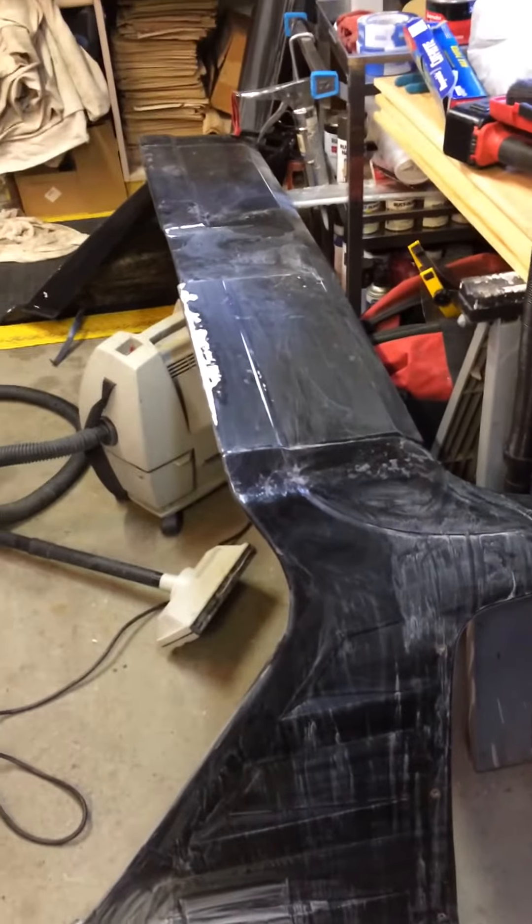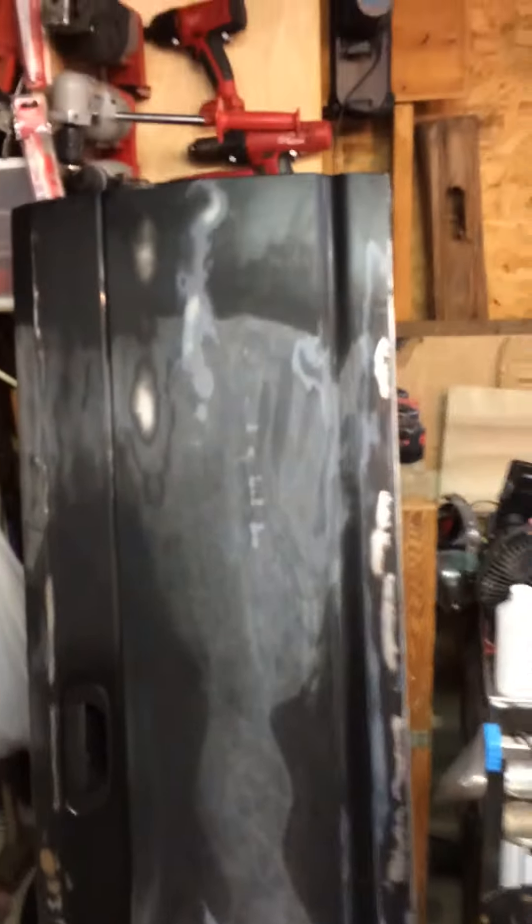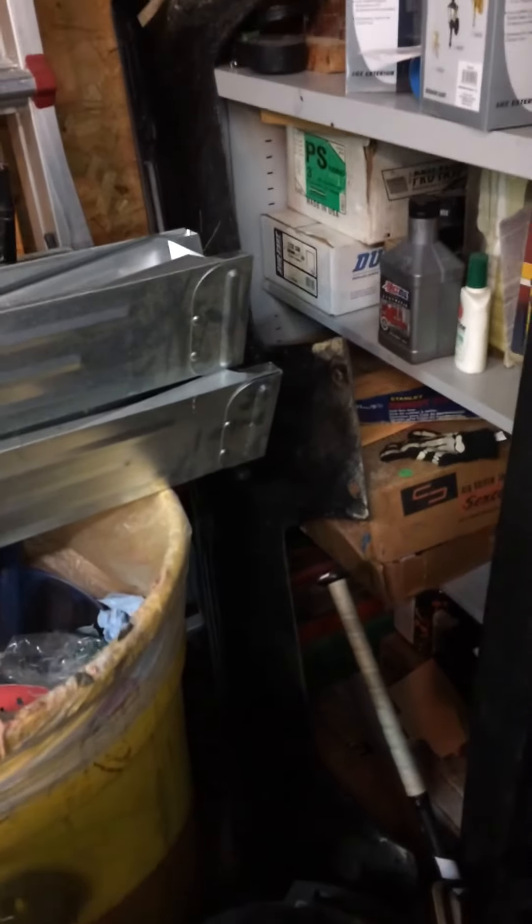I've started the wet sand on the fastback. I've got a tailgate that obviously I have to get on there as well — it's been sanded out, it just needs to be painted. And back there I have a piece that should go on top of the cab.